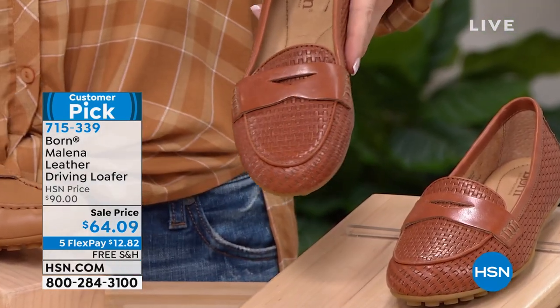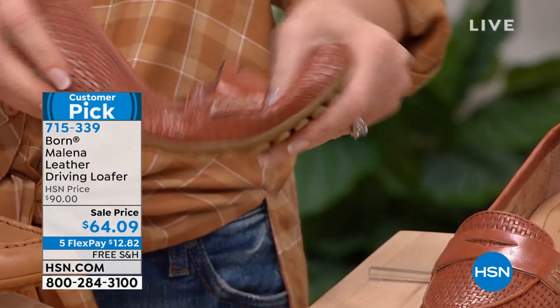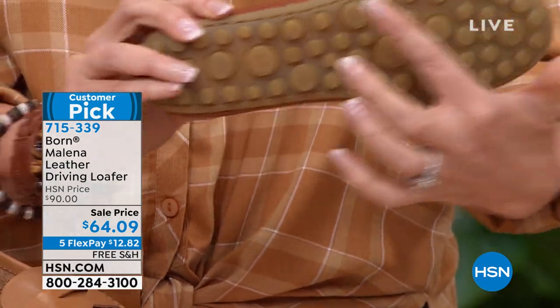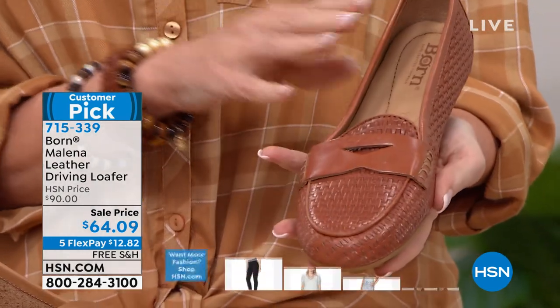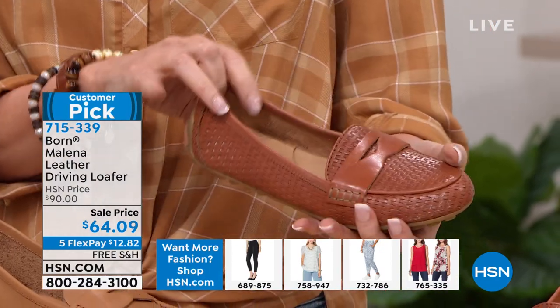This is your barley embossed — it almost looks like a woven. Loving that driving loafer sole with cool little circles. Usually they're not that kind of updated fresh look. There's your driving loafer insignia, your Bourne right there. This is $64.09. We have size six through 11, half sizes available as well.